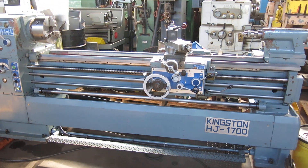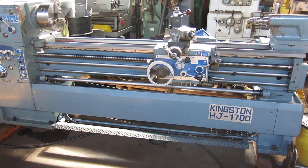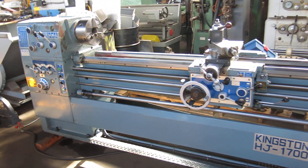Today on Mullin Machinery we have a Kingston model HJ1700. That's a 17 inch swing, 67 inch between centers lathe.